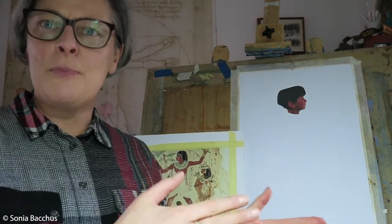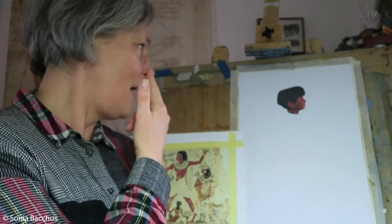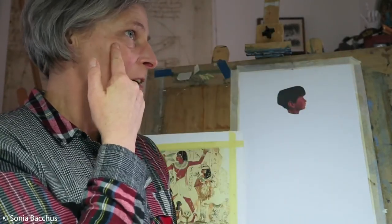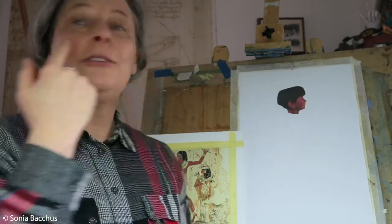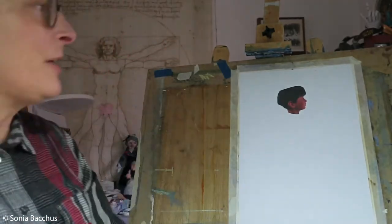They almost always painted human silhouettes — or their gods' silhouettes — always face as a profile, shoulders front, legs again on the side, turning hips to the side. But funny enough, I'll take my glasses off for a second — when you face that way, the eye is shown on the front side. So this is what happened already here with this picture.